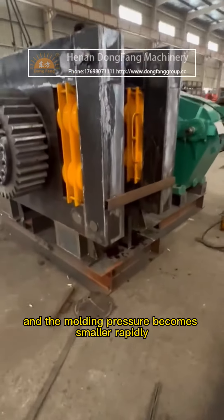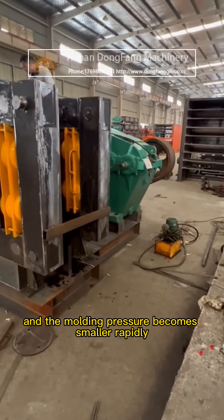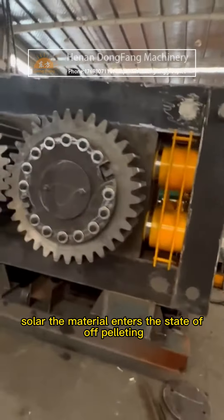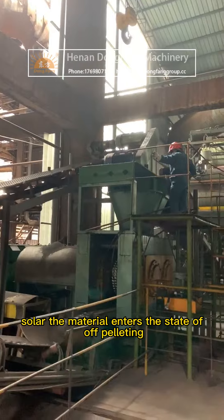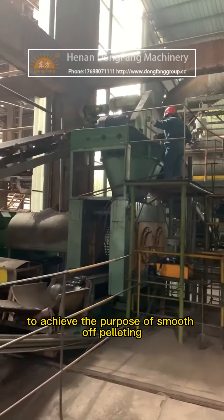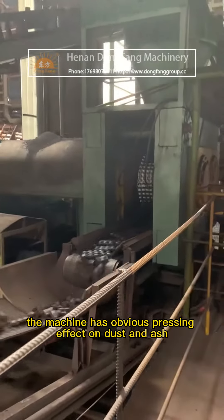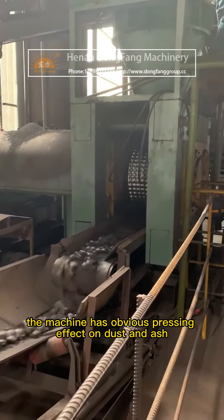After the material passes through the center line, the molding pressure decreases rapidly, causing the material to enter the state of off-pelleting, achieving the purpose of smooth off-pelleting. The machine has an obvious pressing effect on dust and ash.